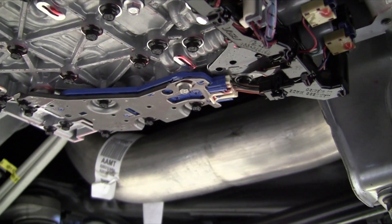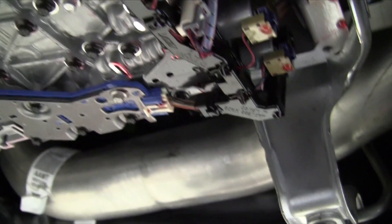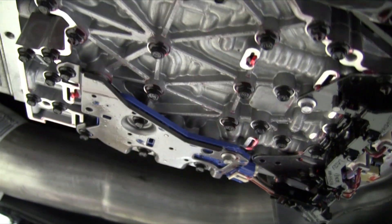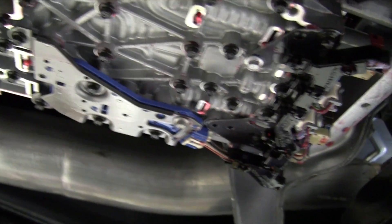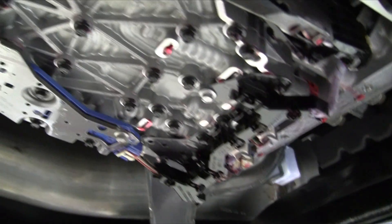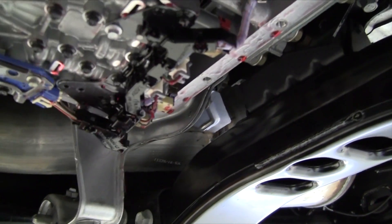The internal mode switch tells us what gear range we've selected. The transmission fluid pressure switch tells us where the shift valves are in between shifts. This transmission is unique in that the shift solenoids pre-position the shift valves before the shift.